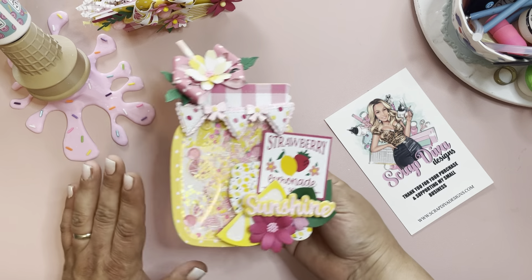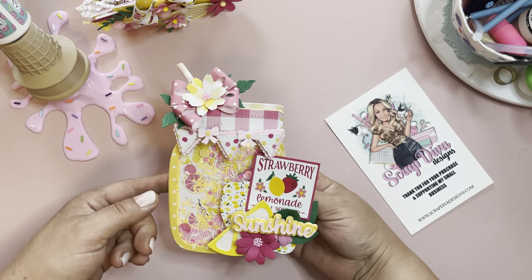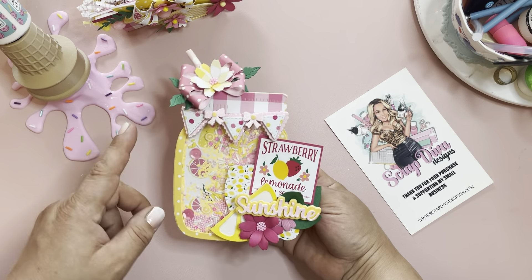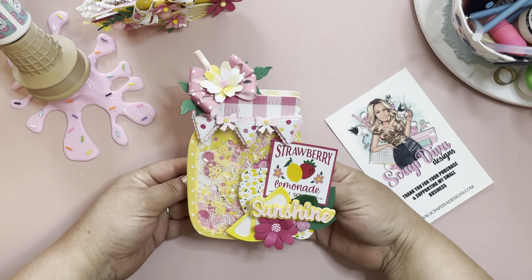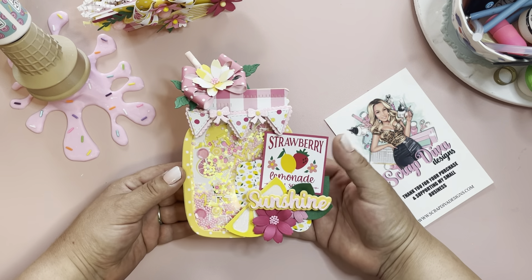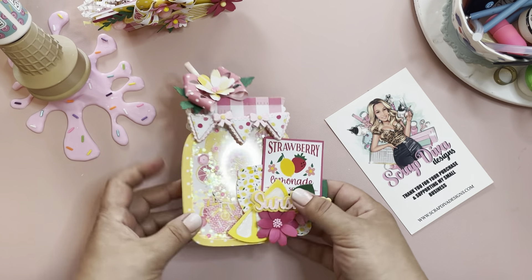For this project I used the mason jar mini album die and turned it into an embellishment box. I am going to be doing a tutorial on this — I'm starting it today so I should have it uploaded by tomorrow. When I have it uploaded I will link it as well. I used a bunch of fun dies from the shop.